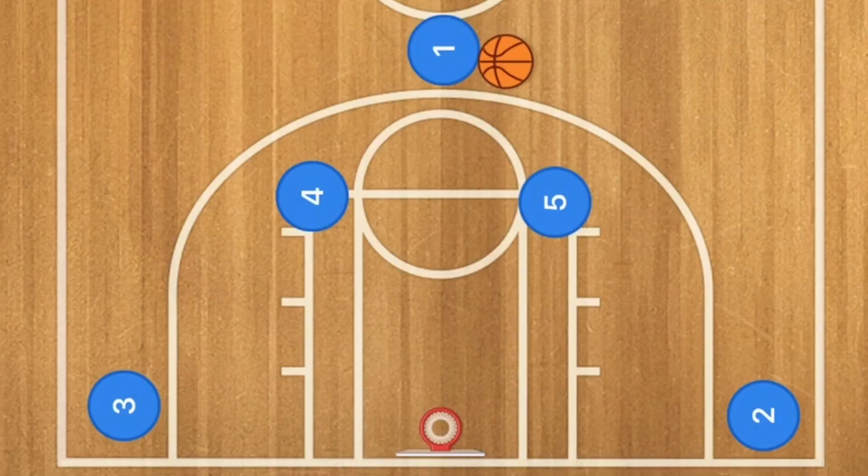So let's get down to the clipboard and check out this basketball play. First I am going to show you the play itself, then I will have it run against a man-to-man defense as well as a 2-3 zone defense, and then I will show you the real-time play at the end.